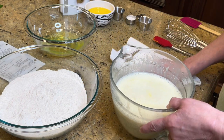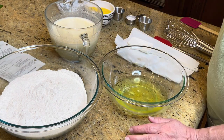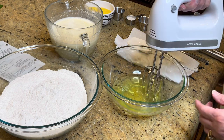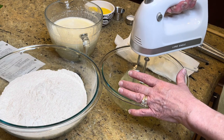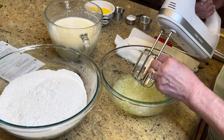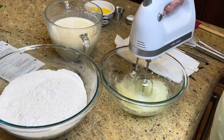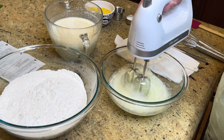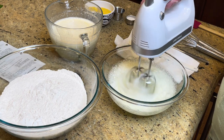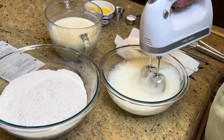Now I'm going to switch bowls. In here I have the four egg whites that go with those egg yolks. You can use your hand mixer or hand beaters for this — I normally do it by hand but I had to use both. You want to beat the egg whites — we'll come back in just a minute.